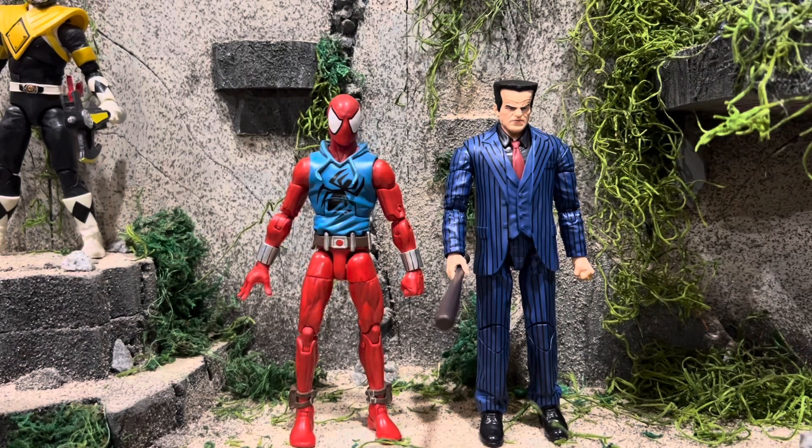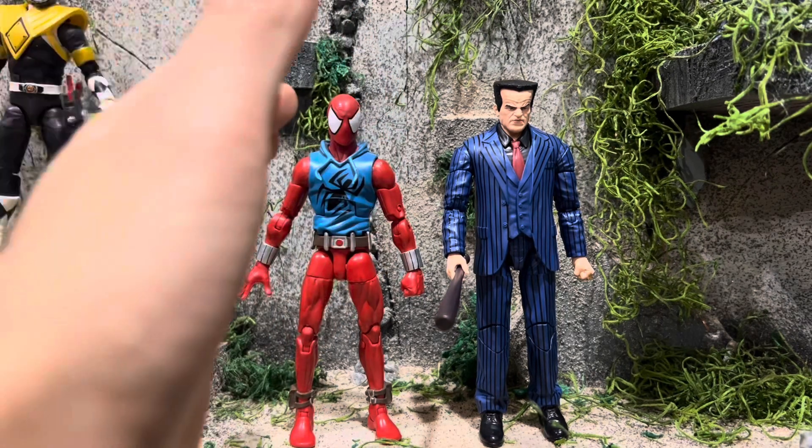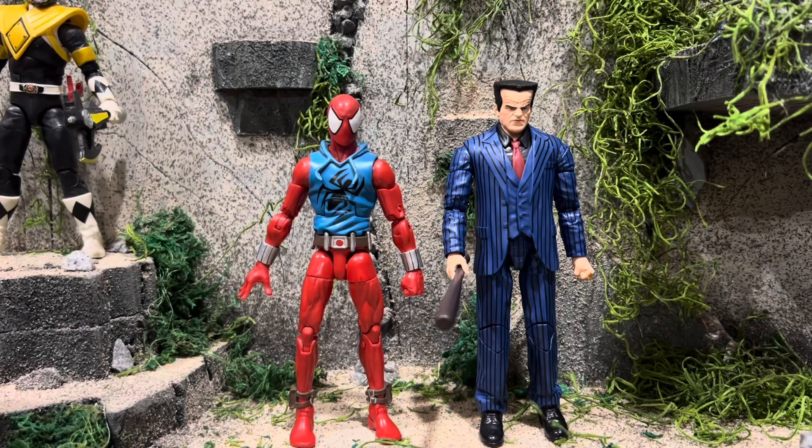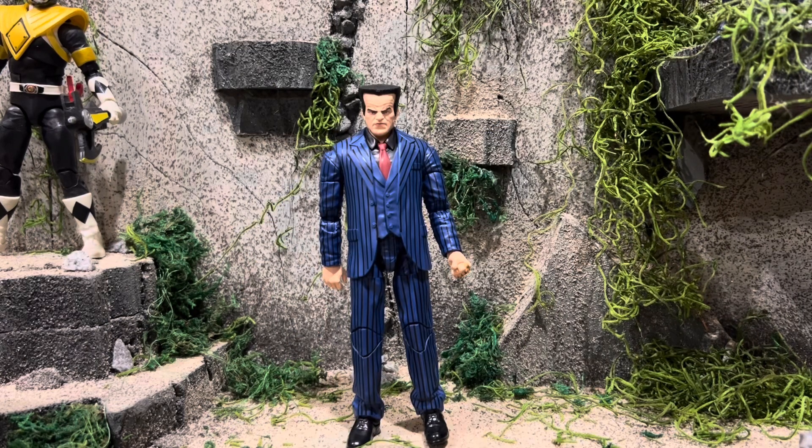And here he is next to NECA's GMK Godzilla. And finally, here he is next to Ben Reilly. I love how we have a new Hammerhead, but we still haven't gotten the new Ben Reilly yet — come on, it better be announced on Monday. Just a little note: this review was filmed before Monday, February 21st. So I do not own the Chameleon figure — I think it was from the Rhino Wave. But that's okay, because that had the previous head. But with that being said, let's go ahead and get into articulation.